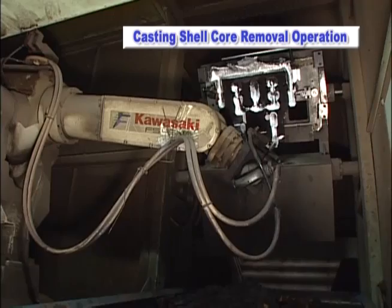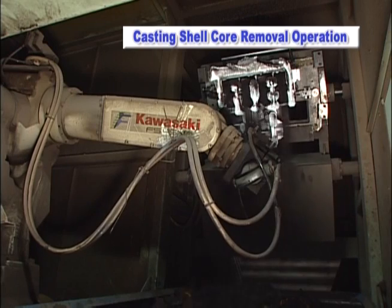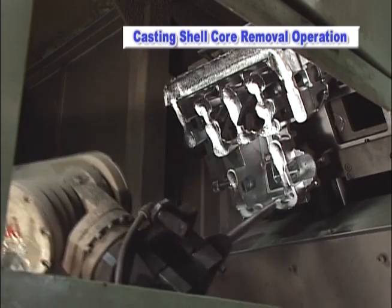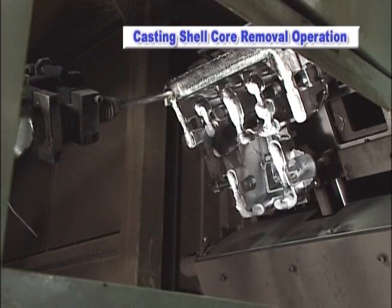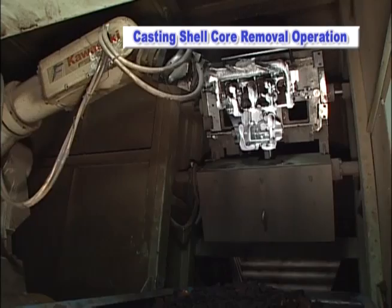The robot relieves workers of the stress from the constant vibration, dust, high temperature, and adverse conditions typically involved with a shell core removal operation. The Kawasaki robot enables workers to be removed from this harsh work environment.